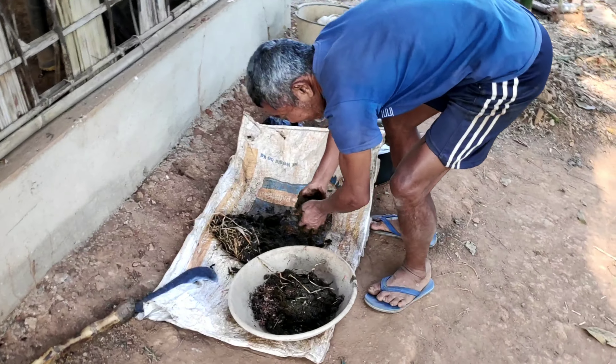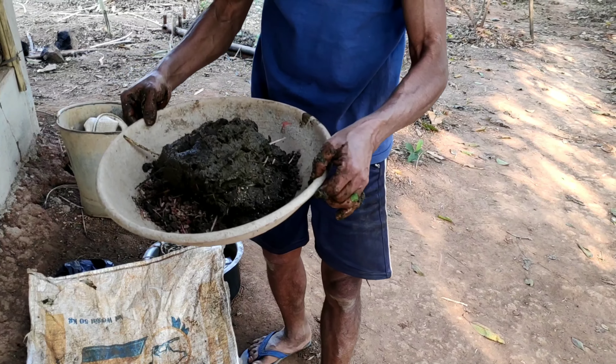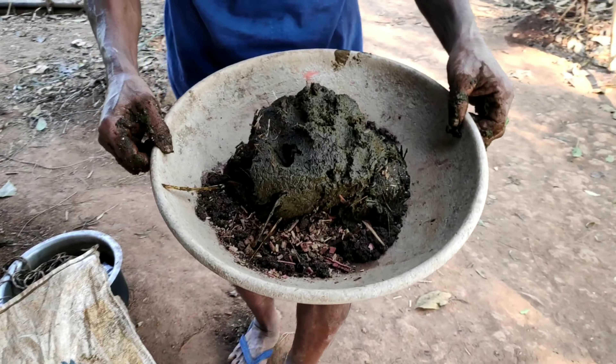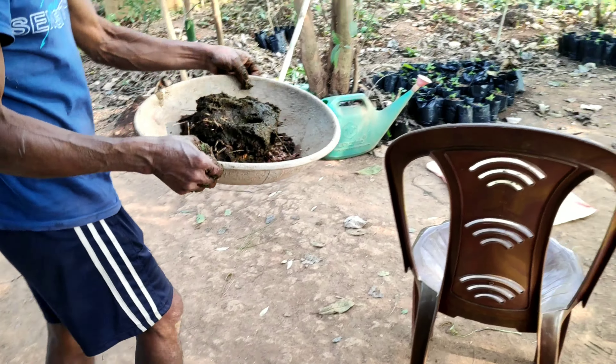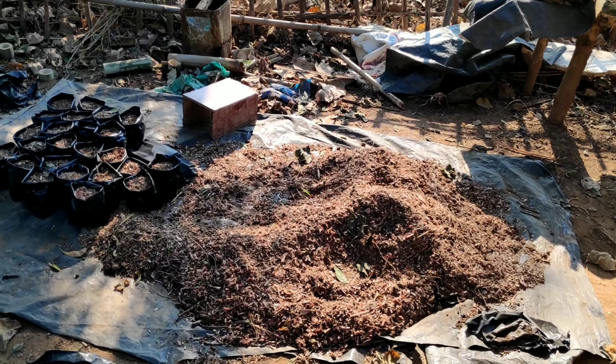Seed balls are one of the easiest and sustainable ways of cultivating plants. These seed balls are uniquely made to be dispersed in a controlled manner and give life to new plants.